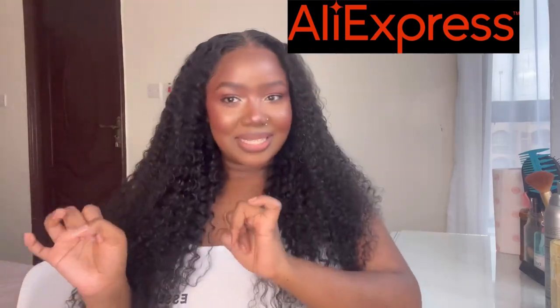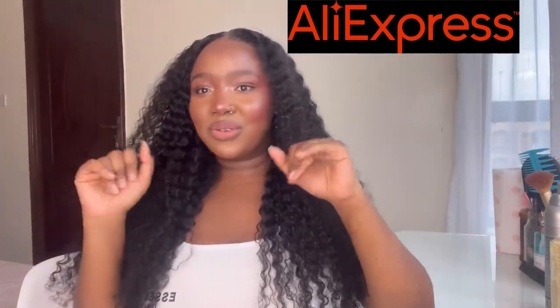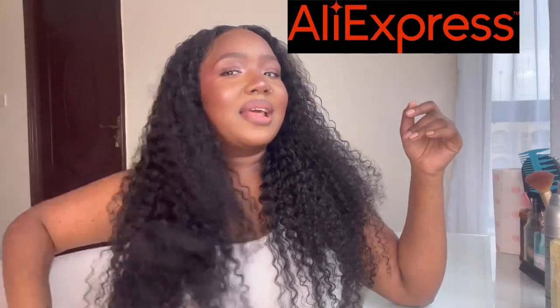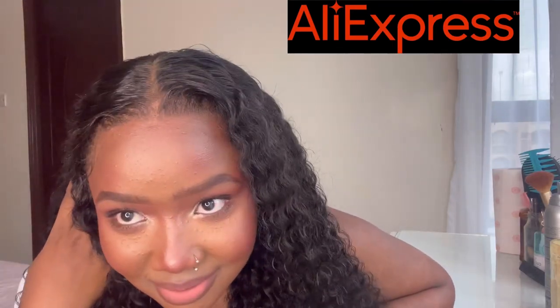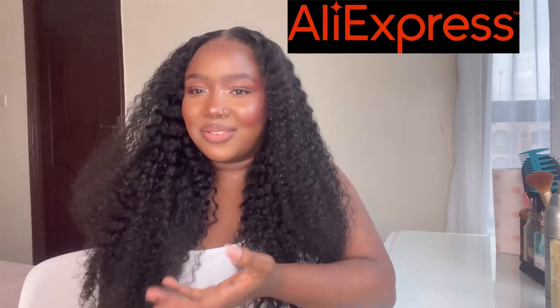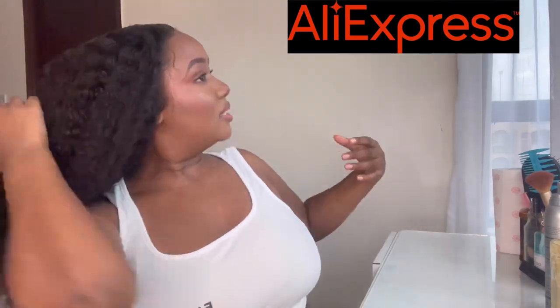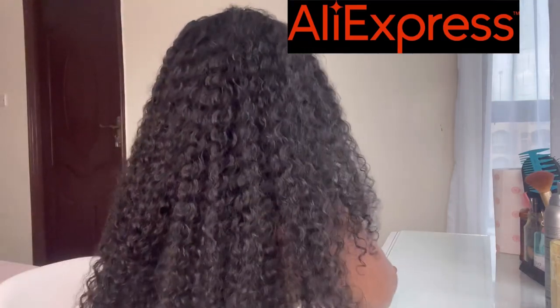It's giving body, it's giving elegant babe, it's giving 'I'm ready for summer.' I'm literally obsessed with it — what lace, guys? Can you see it? Because I can't see it! If you want to see how I installed it, this is how it looks from the back — let me turn — that's how it looks with a lot of volume.